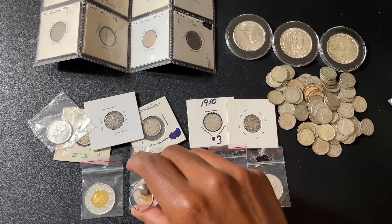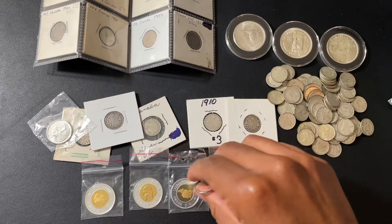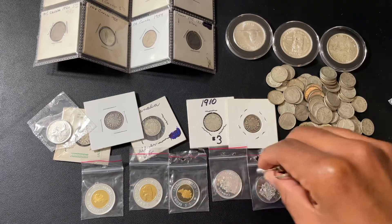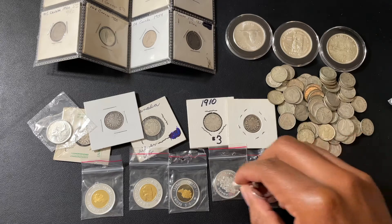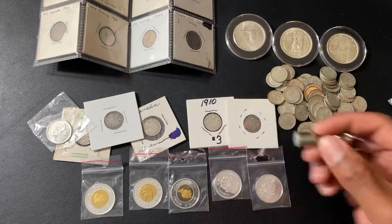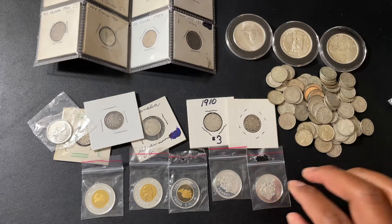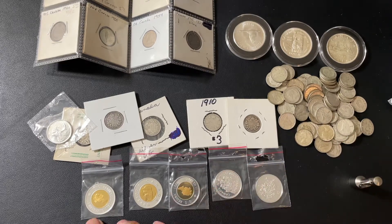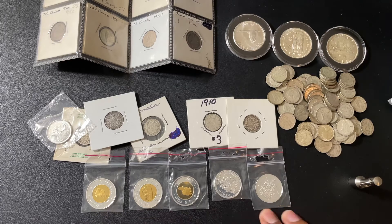I know Canadian coins have a lot of steel and nickel. I'm just curious — I don't have any to compare against, or I'd do a side-by-side comparison. So I wanted to use this as a learning opportunity: are these sterling with gold plating, or are they something else?